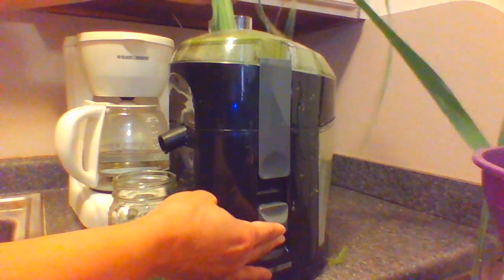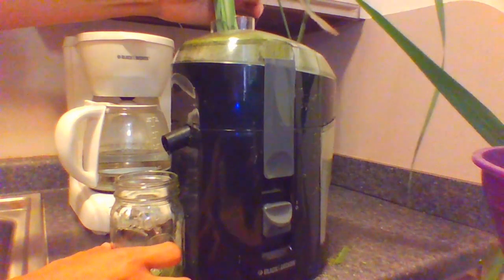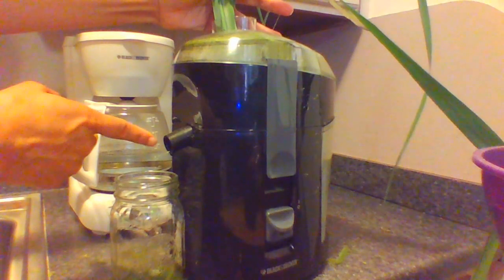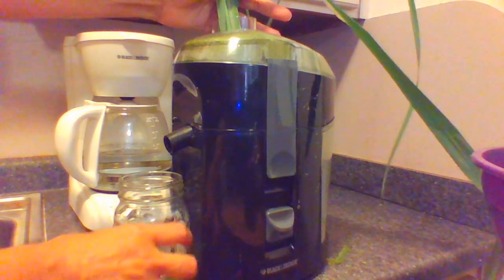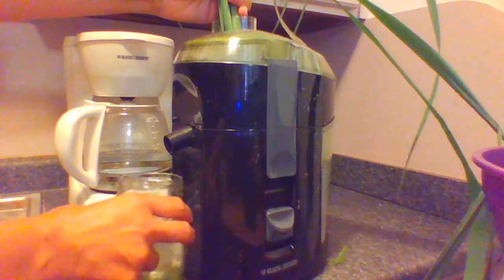For a couple more seconds you can see it's starting to come a little bit faster. This is just a strand from the lemongrass. So if you do have a lot of lemongrass, give it a shot and see what happens.